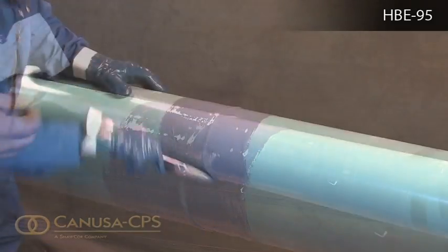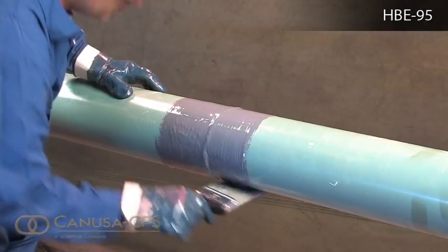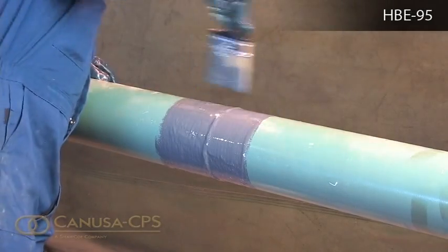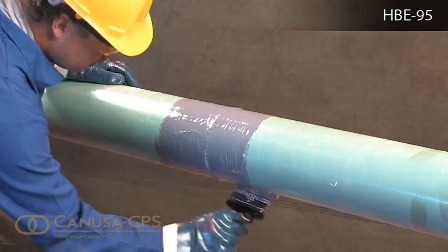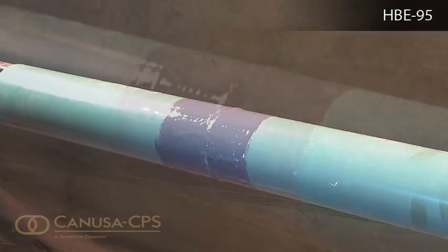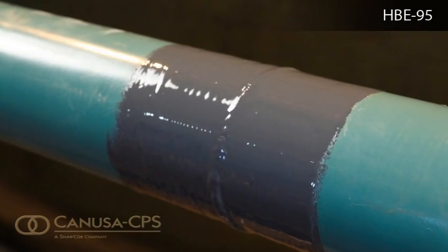After checking, smooth over the test areas so that a holiday in the coating does not develop. Once the material has been applied, it must be allowed to cure prior to being subjected to any impact or backfilling.